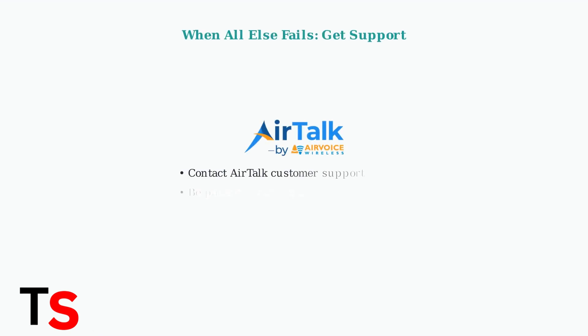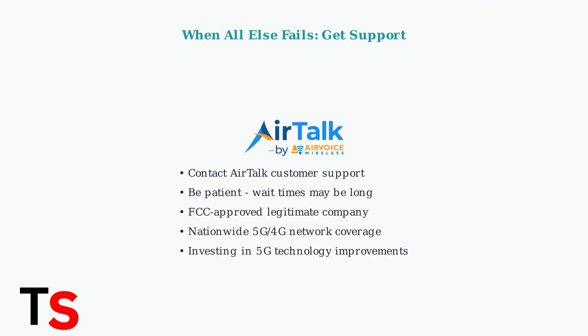If problems persist, contact Airtalk Wireless customer support, though be prepared for potential wait times. Remember, Airtalk is FCC approved and legitimate, operating on a nationwide 5G and 4G network while investing in improved technology and service reliability.